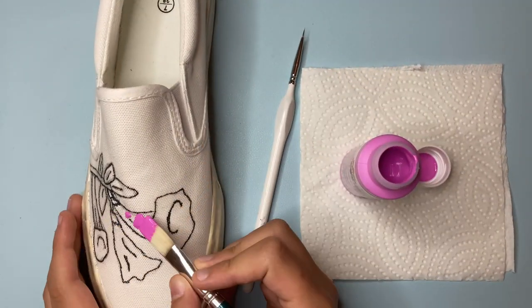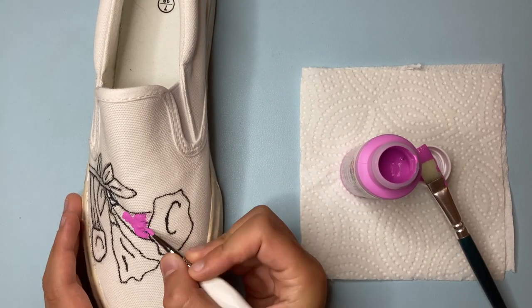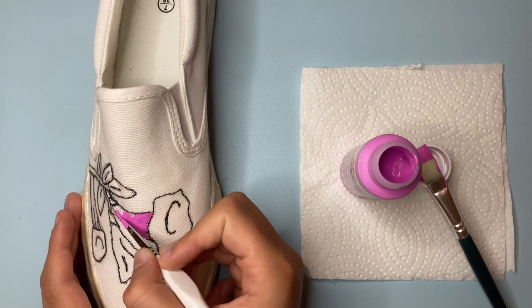Next, let's paint in the block colors of our design. I'm using acrylic paint, which works great. A leather paint will be more sturdy, however it costs more.